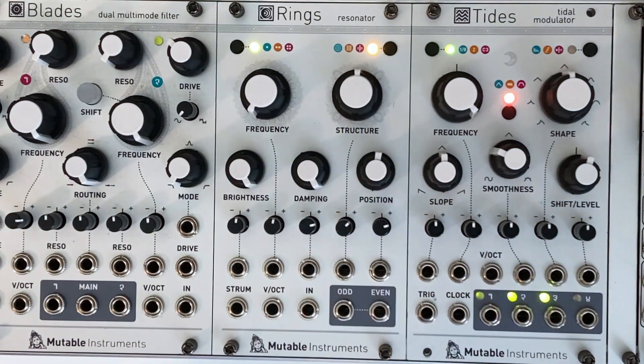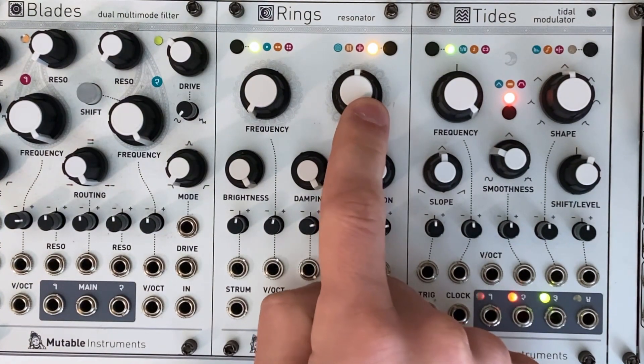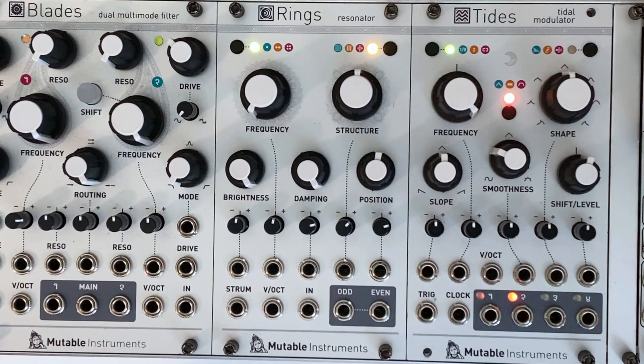Structure and position are both a little variable depending on the timbre you want. Structure provides the overall flavor of the reverb, and if you want to modulate this, I recommend using a stepped CV source. Position on the other hand can be set pretty much anywhere, and I'll show this modulated with an LFO from Tides later on. This will create a chorusing effect that sounds very dreamy and shoegazy.